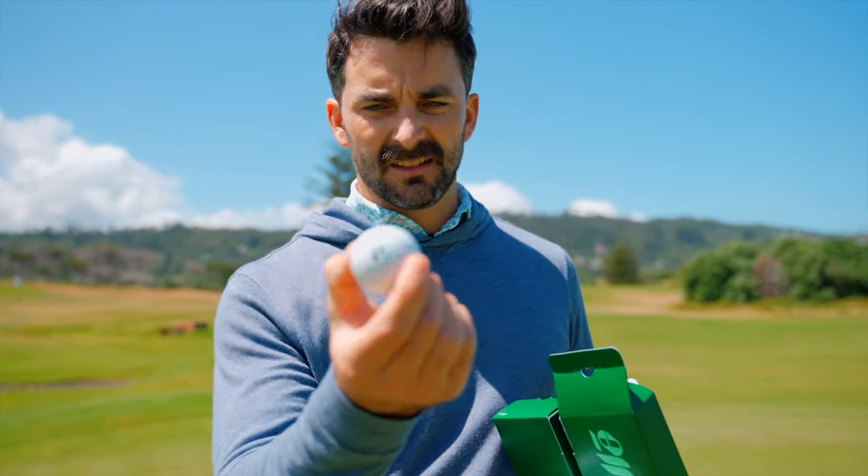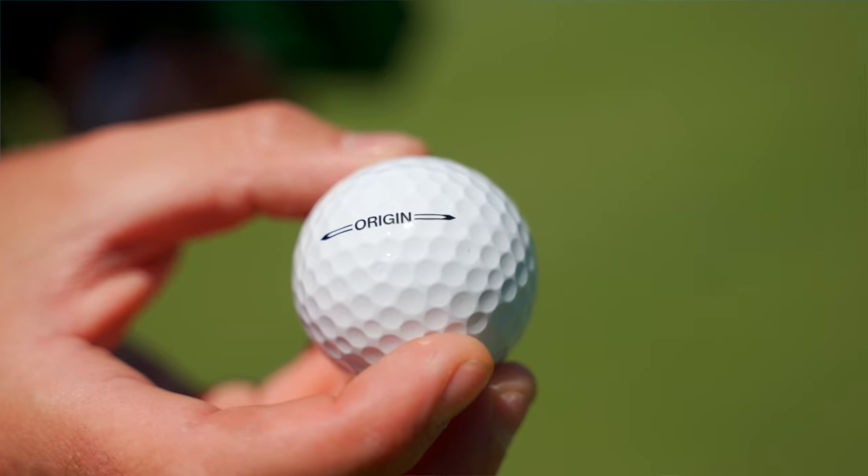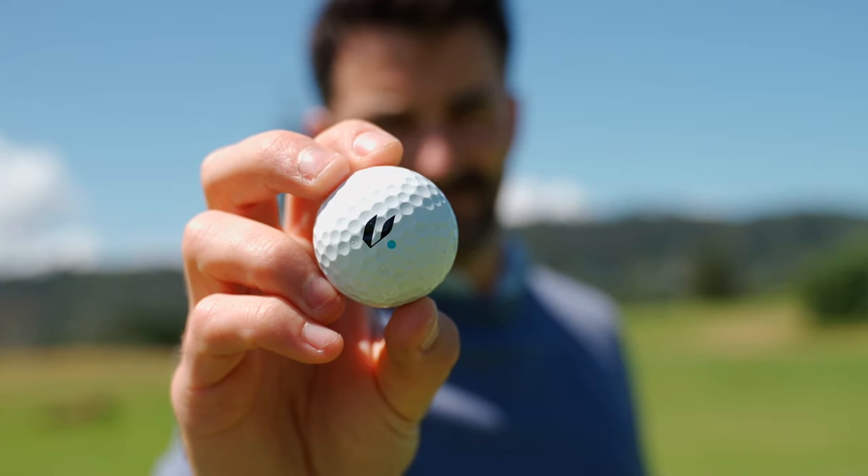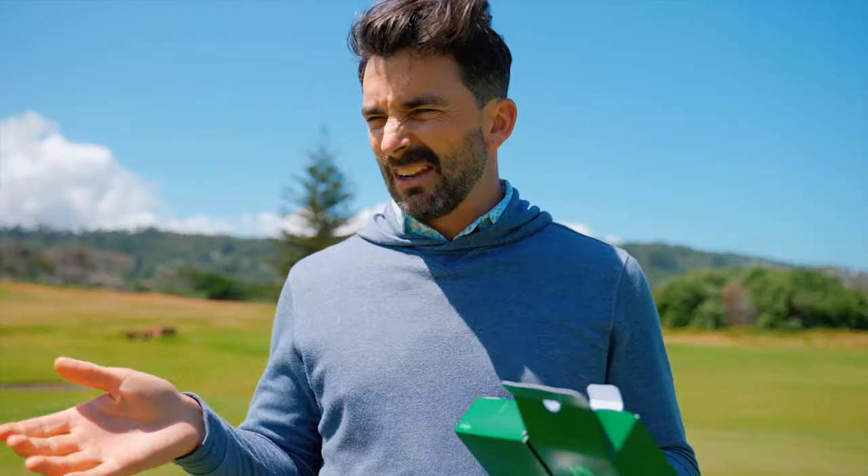Rather than having numbers, they actually have colors. That's the logo there. Most golf balls have like one, two, three, four — but these have got colors. So that's Volley Green, and there's Volley Yellow, Blue, Red, all sorts of colors. The thinking is: let's do colors rather than numbers. People forget the number, but they don't tend to forget the color.